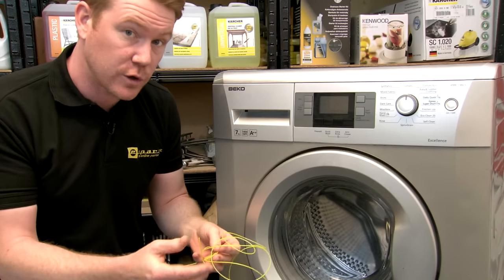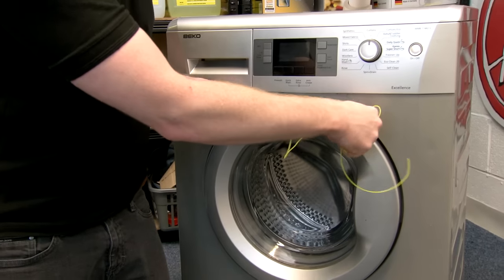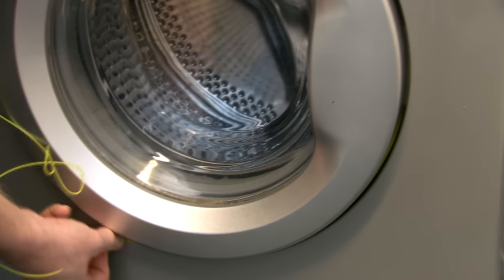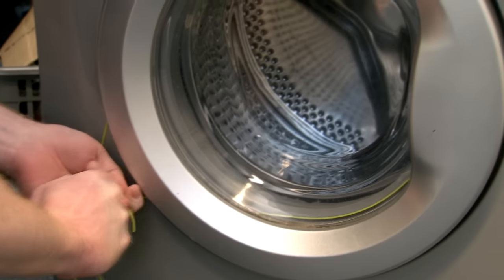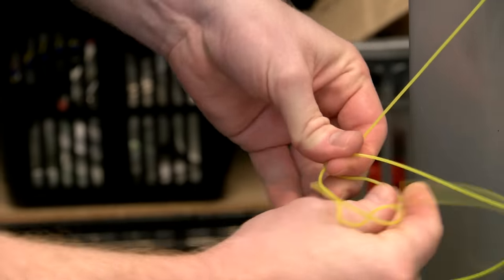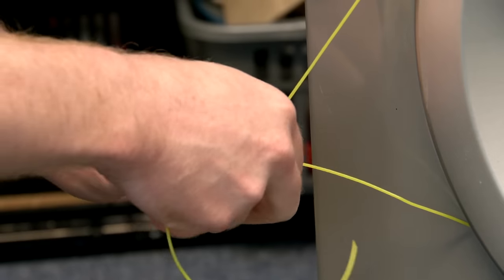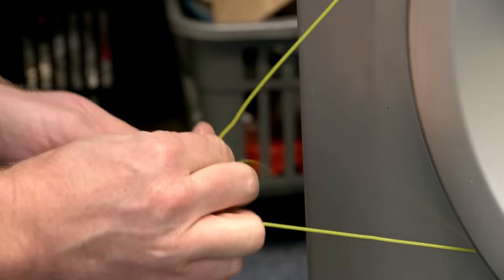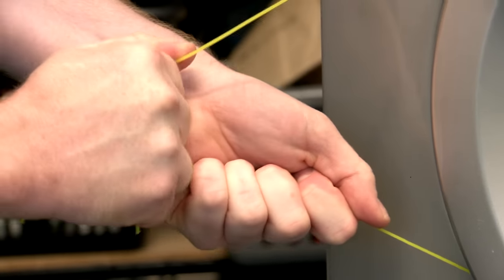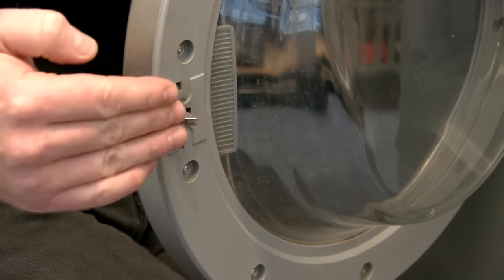I'm using trimmer line for this, but you could use fishing line. Simply feed it in around the top of the door, then feed it around the rest of the door keeping it nice and taut. You should then be able to pull on the line, activating the hook inside the door. Once the line is in position, just tie a knot so that you're creating a loop in the line. Then firmly pull on the line which will activate the door lock.